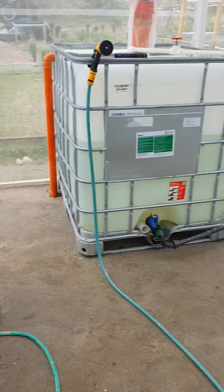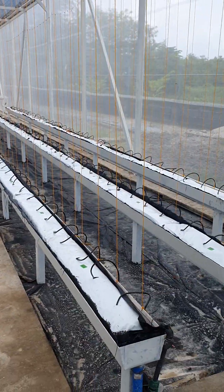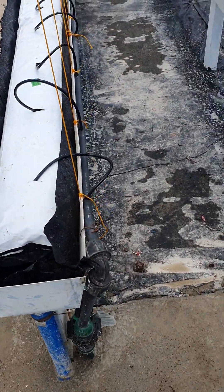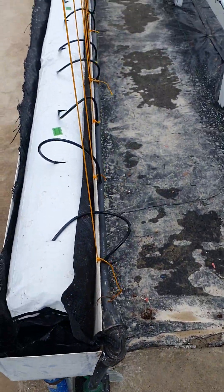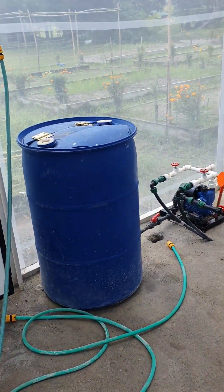That gives us enough juice to run both the NFT system and the coco bags. The coco bags are done with the Orbit controller, right through the solenoid valves, through our mixing tank over here — 200 liters.